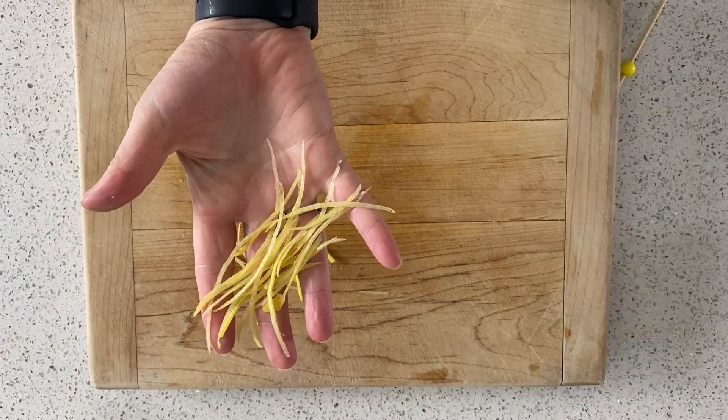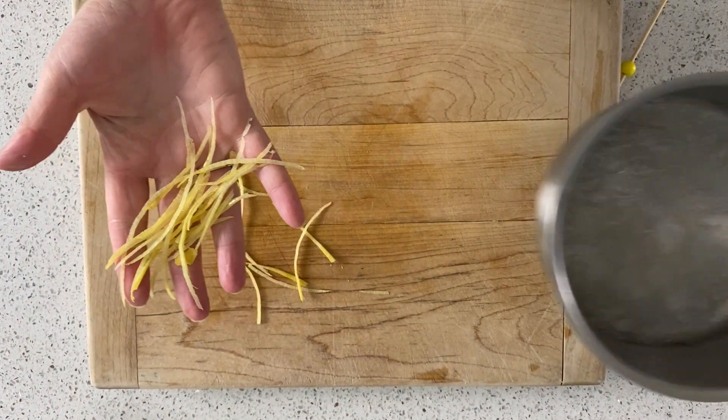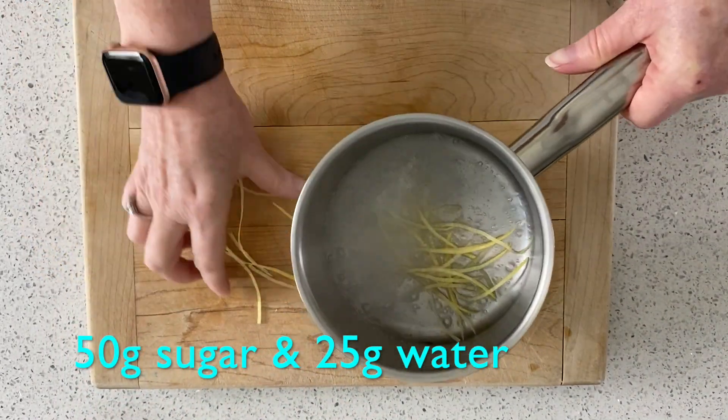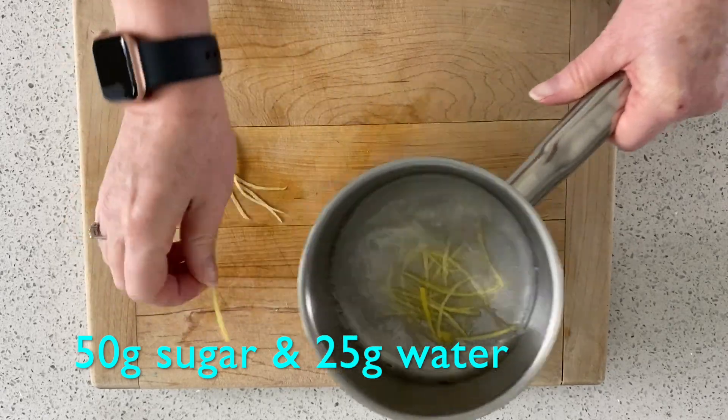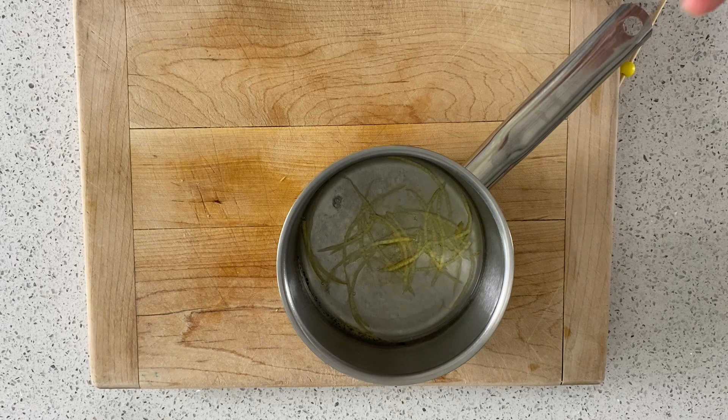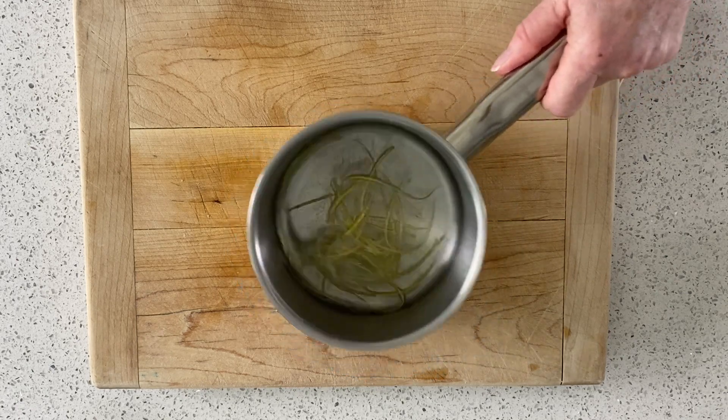You can see how fine that zest is now. I've got a boiling pan of 50 grams of sugar and 25 grams of water. I'm just going to pop those in there and leave that for 15 minutes, then bring it back to the boil and leave it again for another 15 minutes — that should be enough just to cook that out.